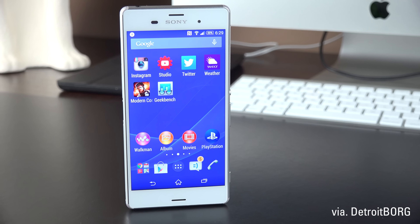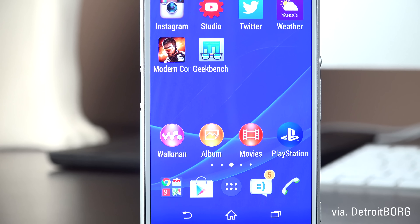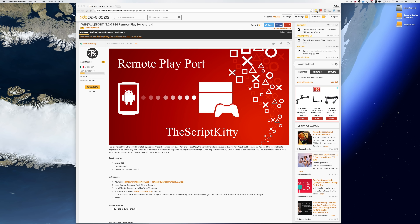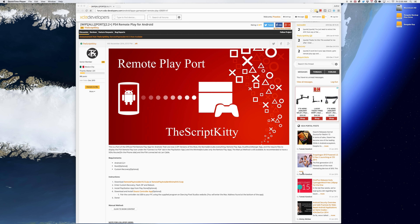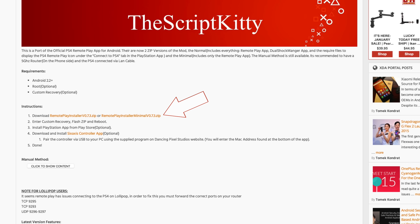Now this may be nothing new to Sony Xperia phone or tablet owners as they've had access to Remote Play features for some time now, but to those of us who don't have an Xperia device, this is pretty exciting. The guys over at the XDA Developers Forum always seem to find a way to take features from one device and make it accessible to everyone. In a thread by forum member TheScriptKitty, you can find the APK to Sony's Remote Play app.